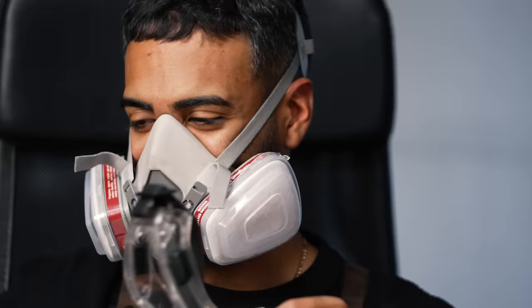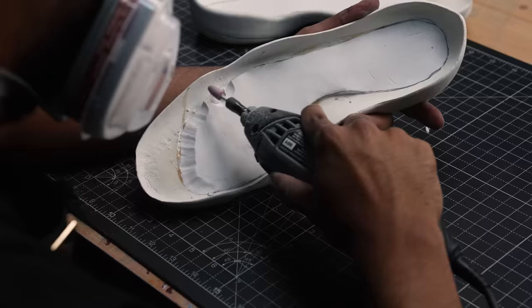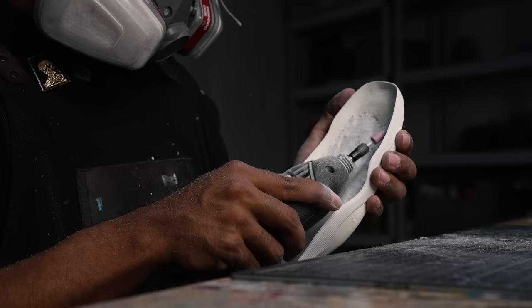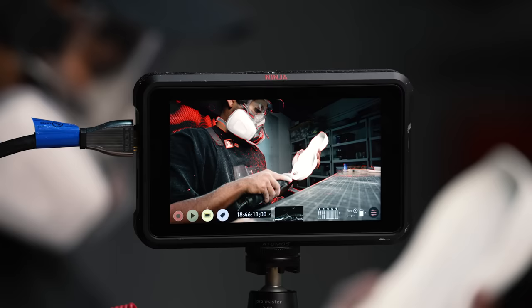EVA foam is in place. Right now it's not sitting very flush, so with the Dremel we're going to get it nicely leveled. EVA foam is in place, these are shaped up nicely. These are going to be way more comfortable than before.